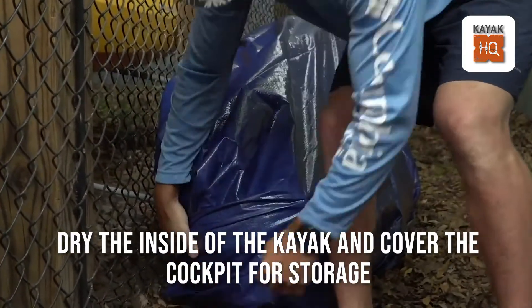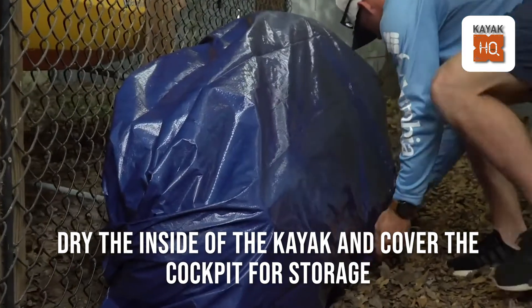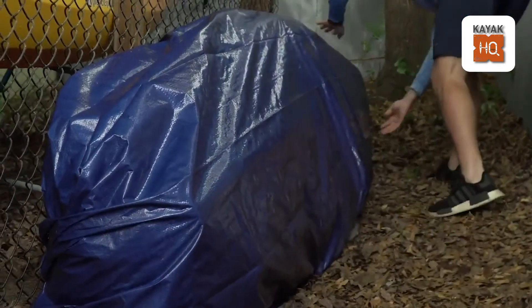Dry the inside of your kayak before you cover and store it to prevent mold and keep mosquitoes and scum at bay.